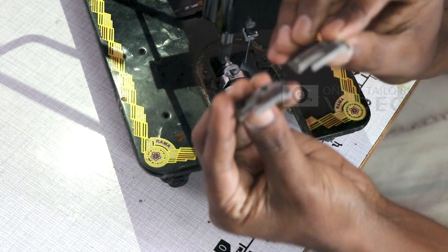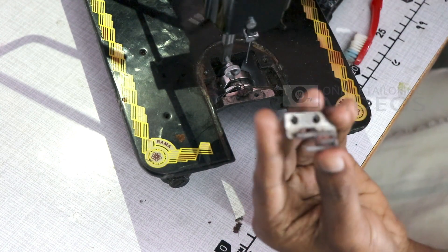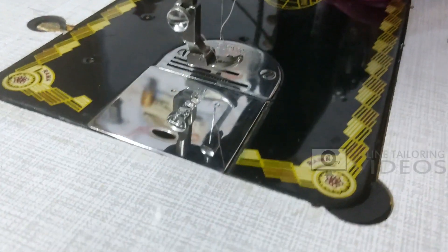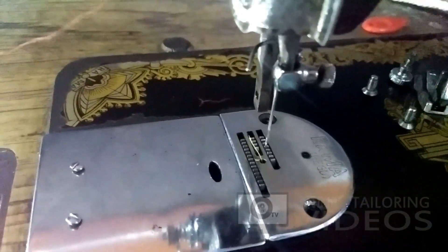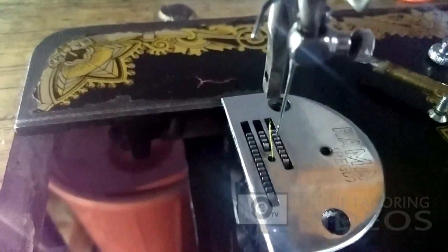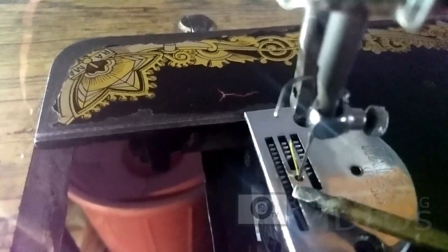Remove the needle and the thread will be cut. Once you touch the machine, if you feel stuck in the machine, if you touch the needle, insert it into the hole in the throat plate. Once you touch the needle in the center, you need to insert the needle in the center. Then insert the needle in the center.